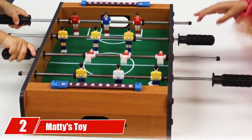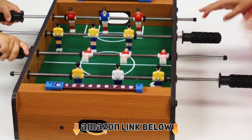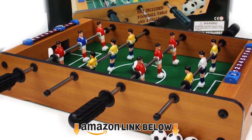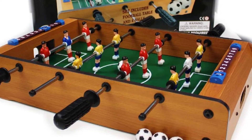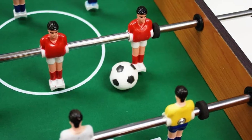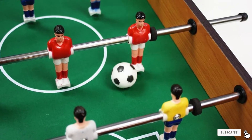At number two, we have Maddie's Toy Stop Deluxe Mini Table. What's cool about this table is that it's really small — at only 21 inches long, you can take it almost anywhere. It also has battery-powered airflow, which many other small tables lack, making them nothing more than glorified knock hockey. It's great for kids with small hands to get started with air hockey.